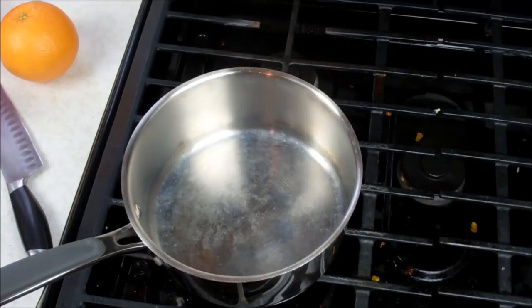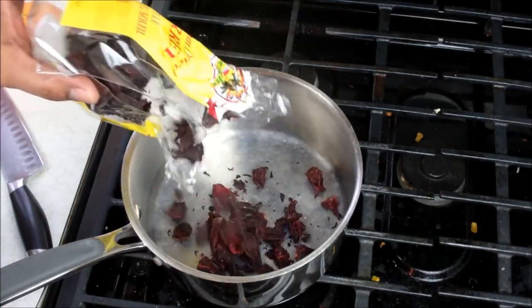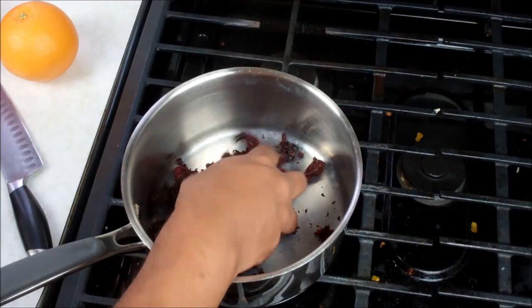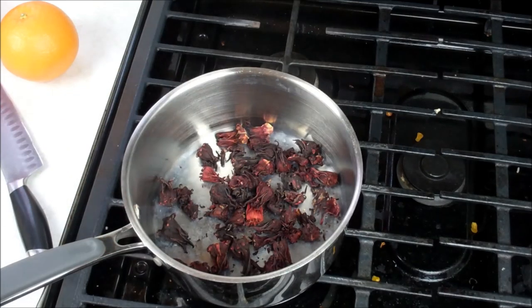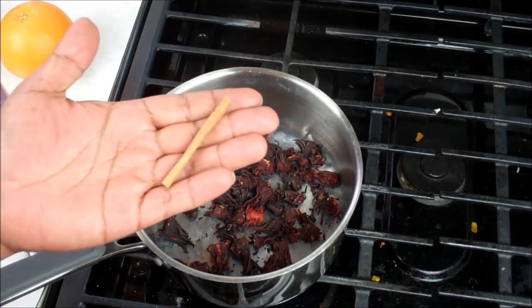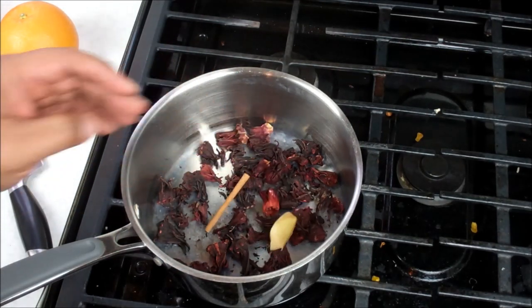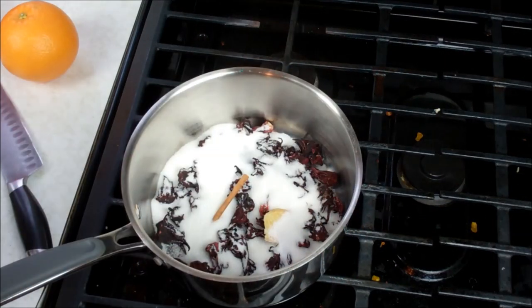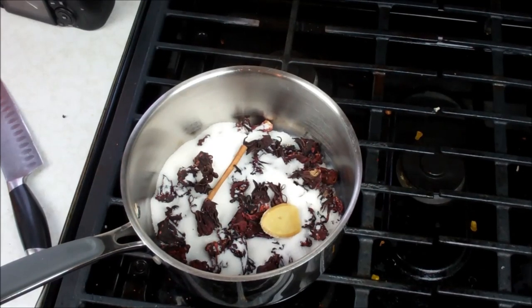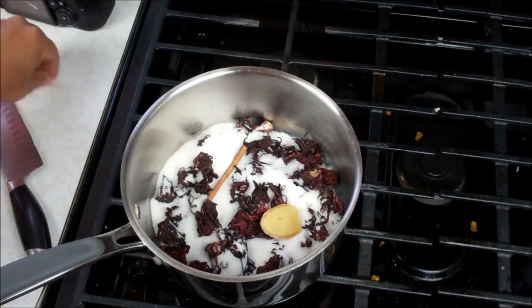Don't mind the dirty stove, I haven't had time to clean it yet. I'm going in with about one cup of dried sorrel. If you're using fresh sorrel, I find that the dried sorrel is a bit more intense, so you may want to use about two cups of the fresh stuff. I've got here one small stick of cinnamon, a slice of ginger, and we're going to go in with some sugar.